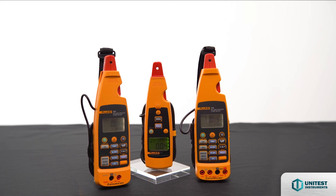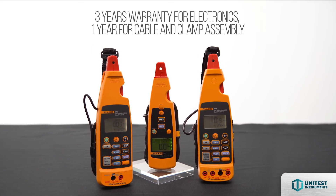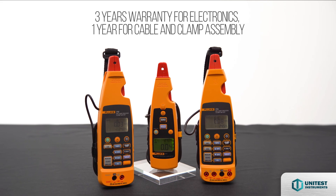The Fluke 770 series comes with 3 years warranty for electronics and 1 year for cable and clamp assembly.